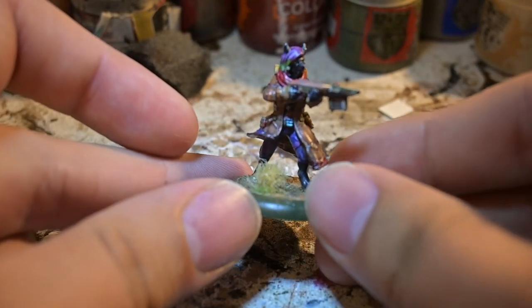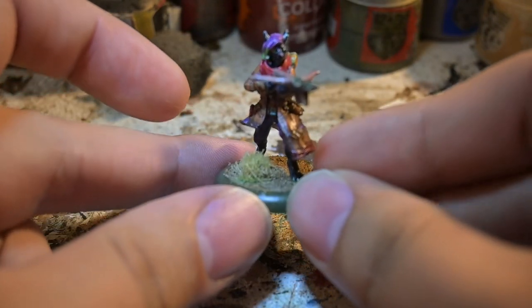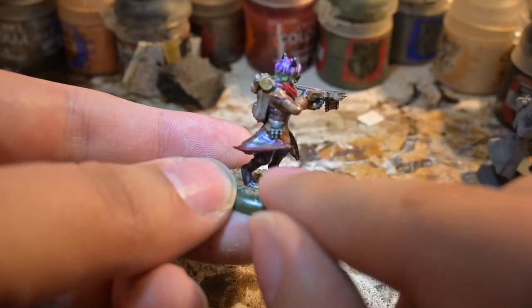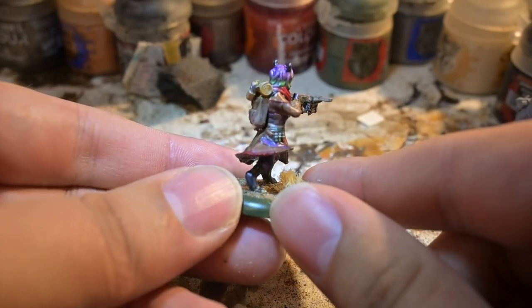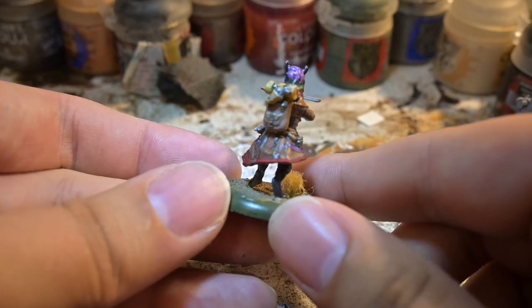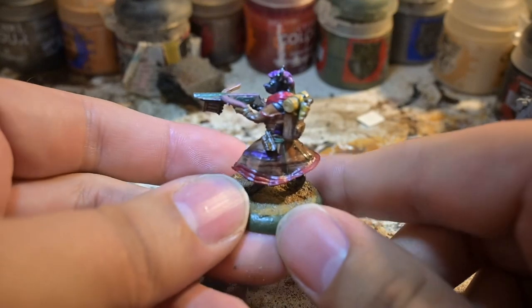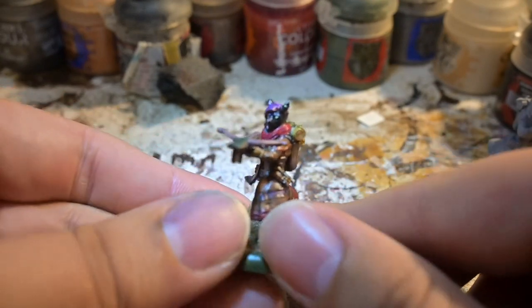So as you may have seen in that original video, this is my model that I printed. As you can see, there's a bit of a cape issue here — that's the defect I was talking about, and that was on my end. We have the bag with the gun.